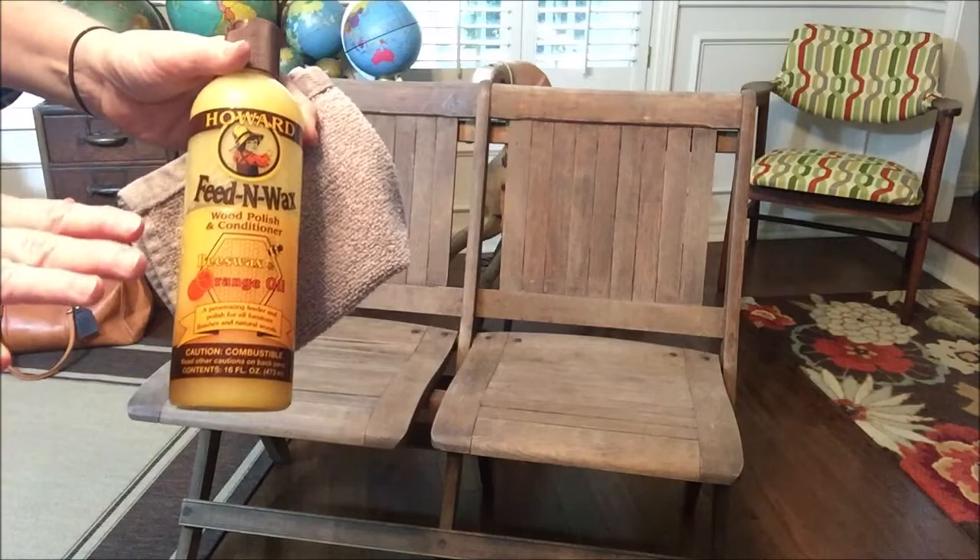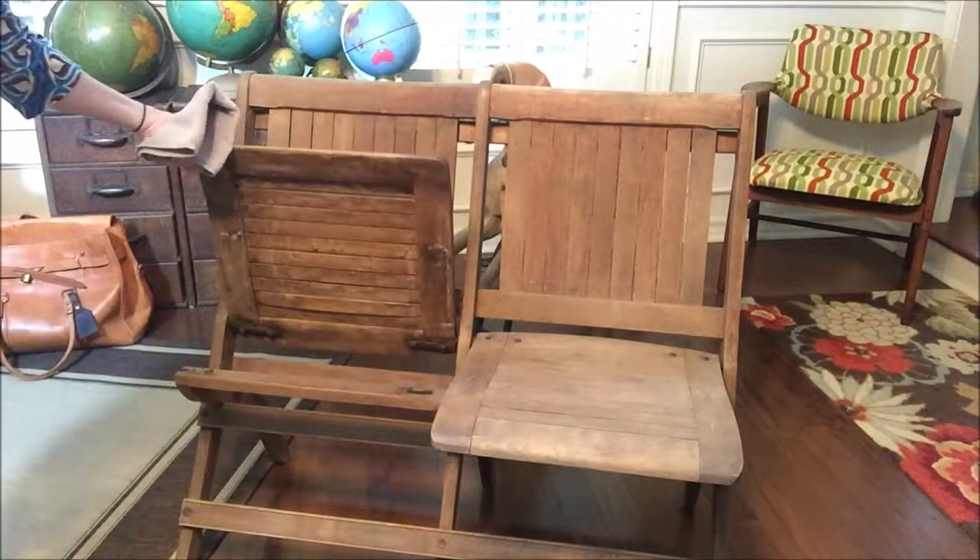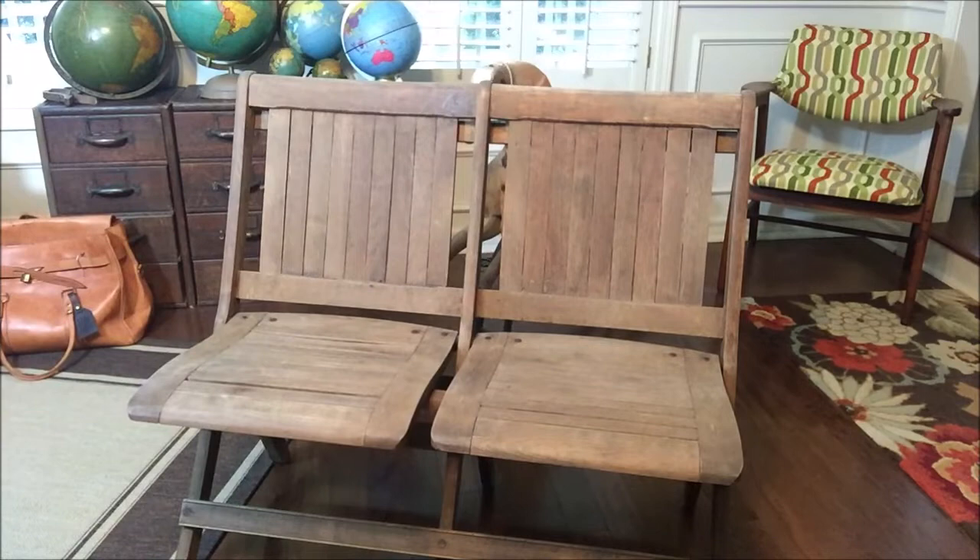I'm going to show you today on this. This little fold-up bench is really, really dry. You'll be amazed at how this will bring it back to life.